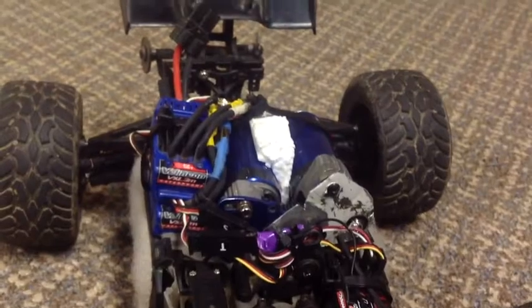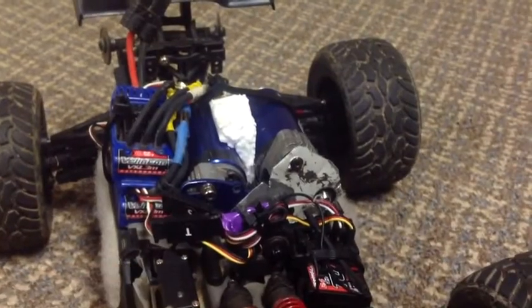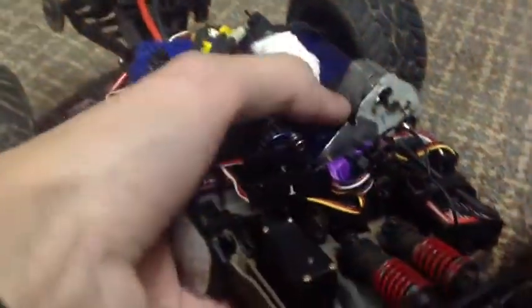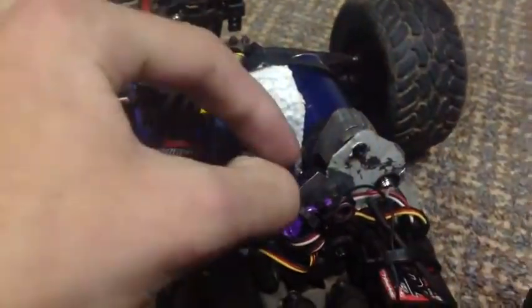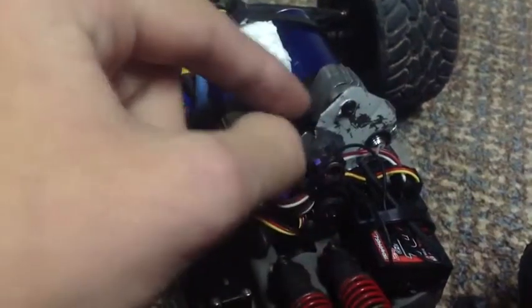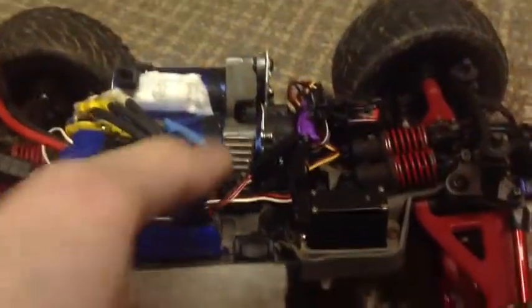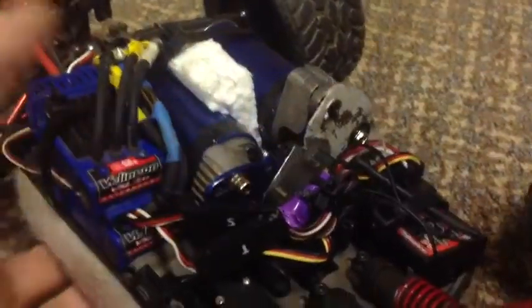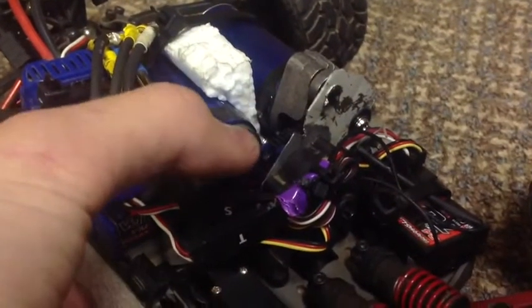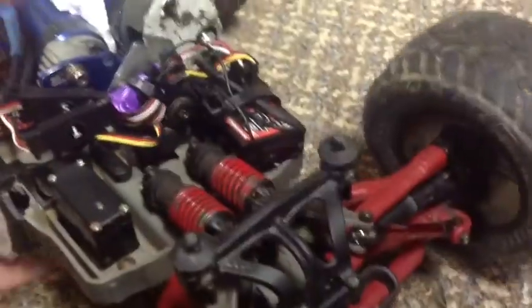What would be even more sick would be an 8th scale motor — that would top the charts. I've never seen anybody do that either, but if I had an 8th scale motor and didn't want to run a body, I'd make a custom motor mount and put the 8th scale motor up top. The easier route is a 10th scale because you don't have to design your own mount. This was all free for me anyway — I was just messing around with a broken E-Revo.